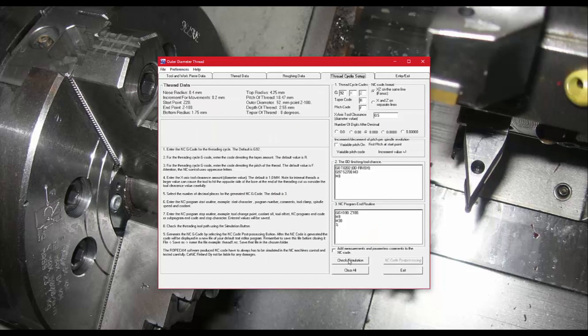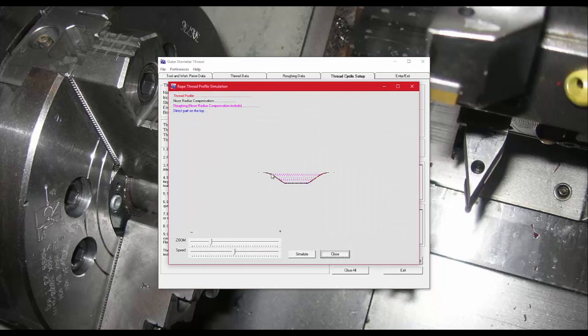Once everything is set up, you must simulate the toolpath before post-processing. In the simulation you can see the roughing in action — each point represents one single canned cycle, running along the pitch, gradually digging out that groove with multiple X-depth cuts. At the end you can see the finish pass, which with a small increment produces quite a few canned cycles for a nice smooth finish. You can zoom in and adjust simulation speed. Simulation is required before you can generate code.